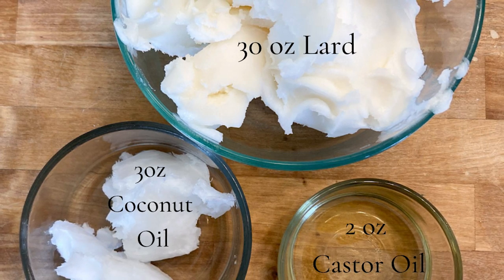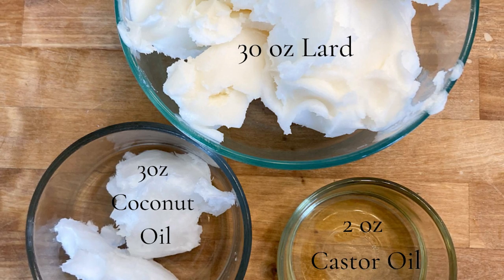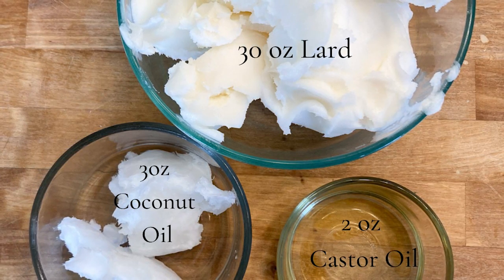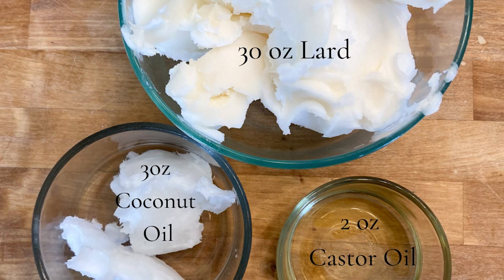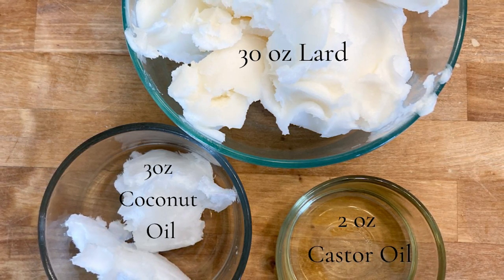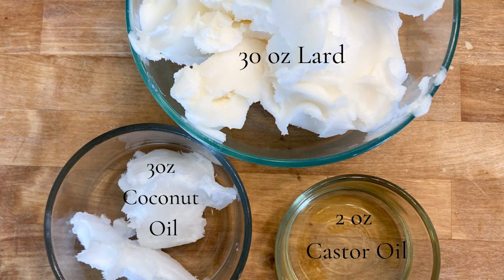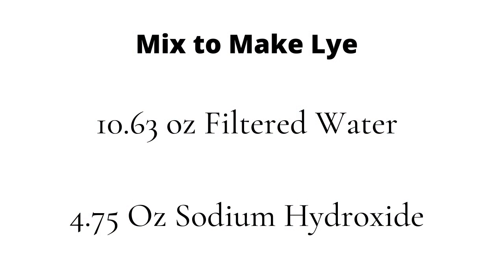To start you'll need 30 ounces of rendered lard — it should be odorless — then you'll need three ounces of coconut oil and two ounces of castor oil. Keep your percentage of castor oil fairly low, otherwise the soap can get sticky. Then you'll need 10.63 ounces of filtered water and 4.5 to 4.75 ounces of sodium hydroxide, which when mixed with water makes lye.